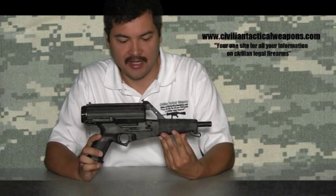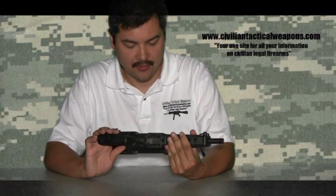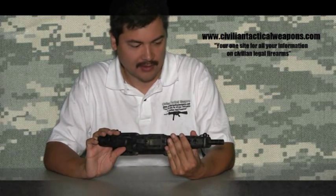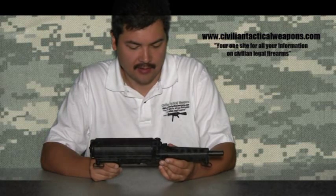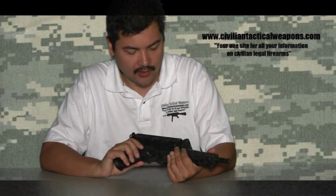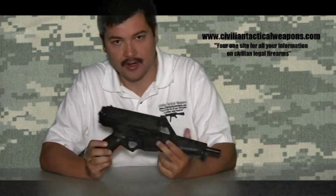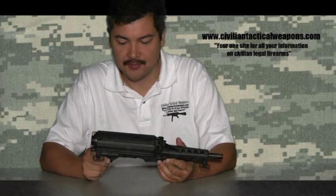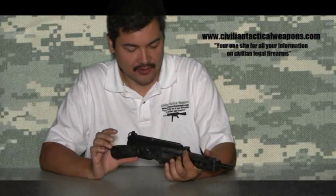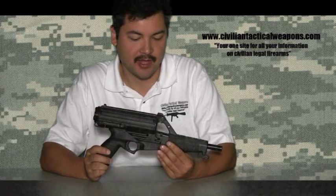It's actually called a Calico M950. They were produced in a somewhat limited design, originally produced back in 1990 and never really took off all that well. It was originally designed for the law enforcement and military market as a rapid-fire machine pistol. They made a civilian version, the M950, which was actually a semi-automatic version, which is what we have right here.